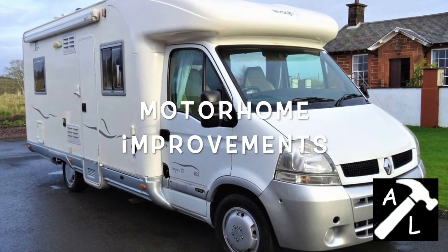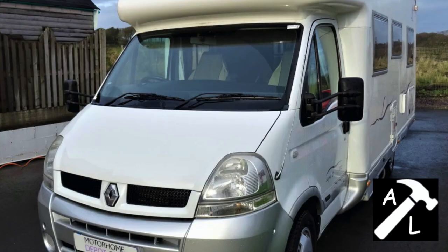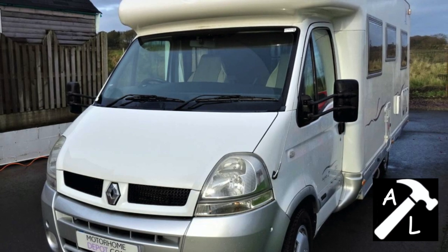This week we're going to talk about motorhome improvements. We bought a motorhome about a year ago and we've been slowly updating it to our tastes. Some of these are useful tips, some of them might not be.